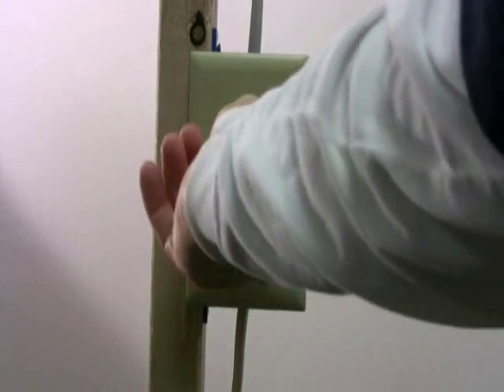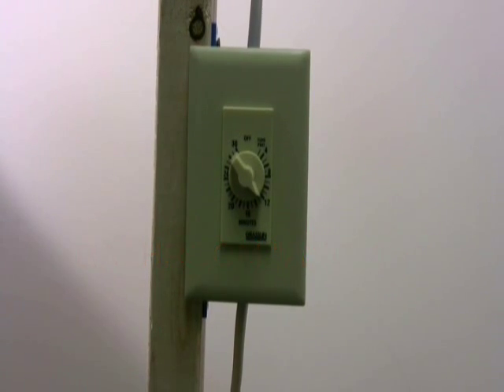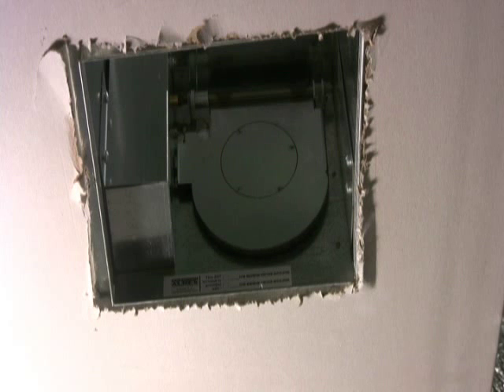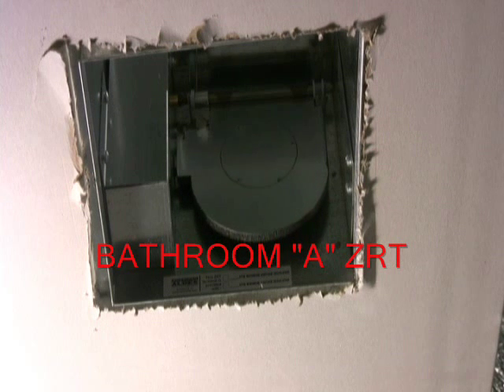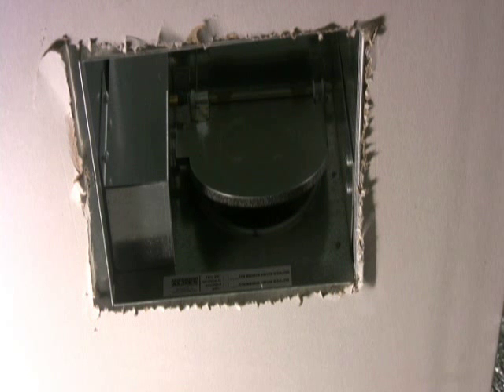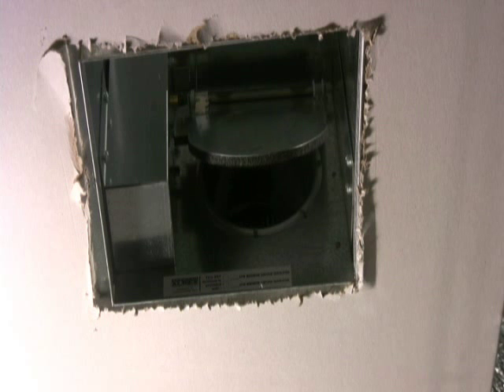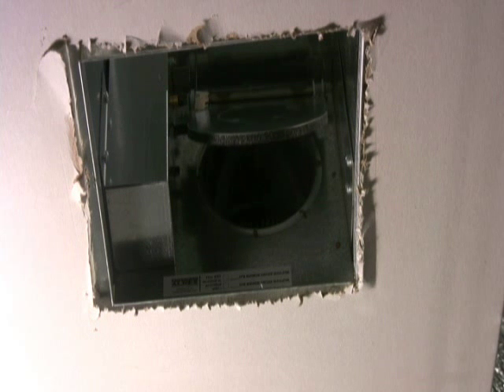Let's say someone takes a shower in bathroom A and turns on the fan timer to run the fan. By removing the grill, we can actually see what's happening inside bathroom A's ZRT. The motorized damper will open and a relay will allow power to pass through to the fan. Now we're ventilating bathroom A and all air being exhausted by the fan is passing through the ZRT in bathroom A.